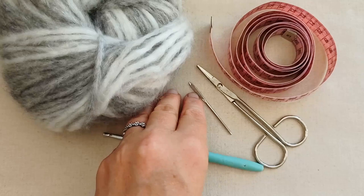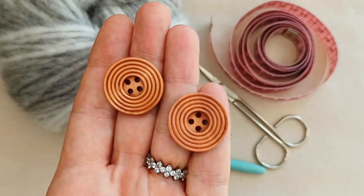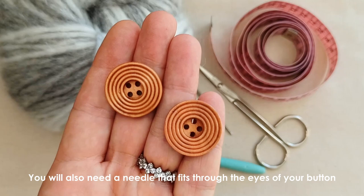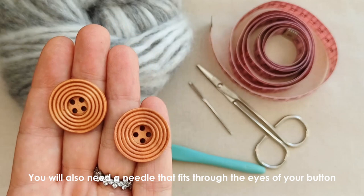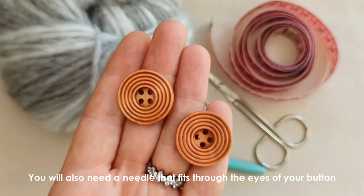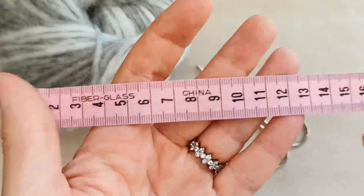You'll need a button or a couple of buttons — I've got two wooden ones, about 20 millimeters across. You can use one large button, two, three, or four smaller buttons, and you can make the buttonholes however big or small you want. I'm using two 20 millimeter buttons. You'll also need a tape measure to take some measurements from your cat.